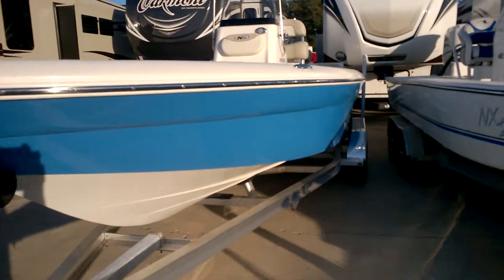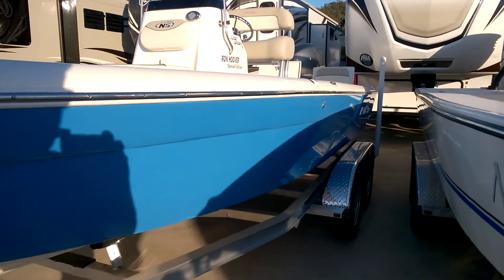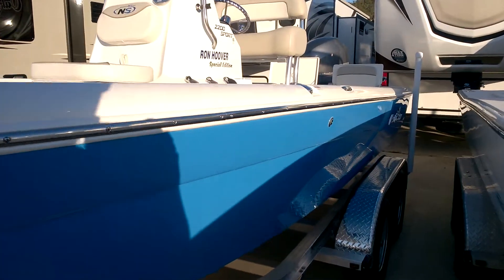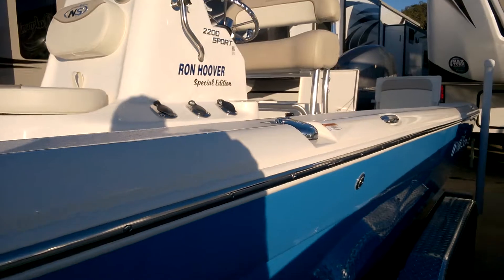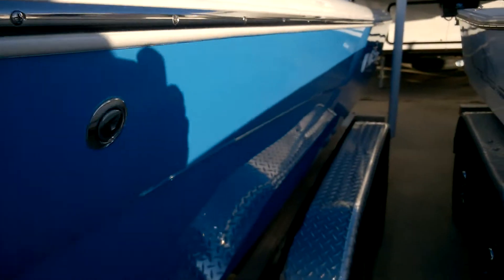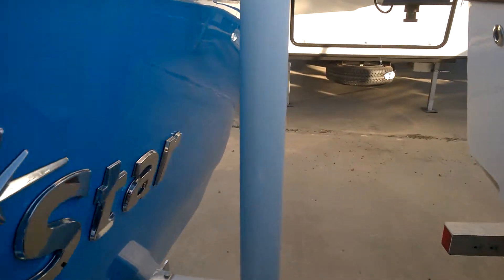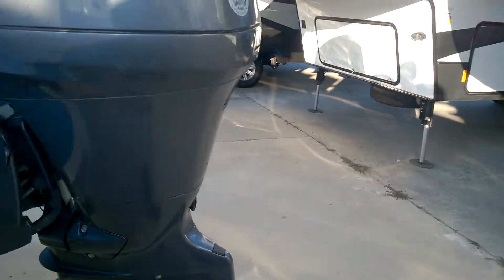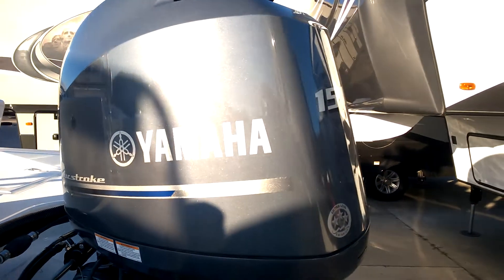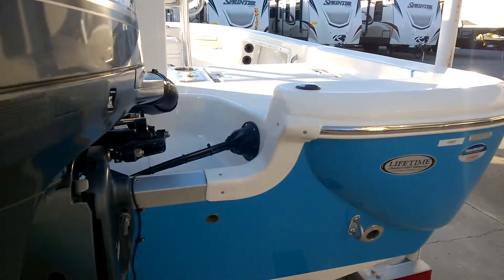This is Ron Hoover RV & Marine in Rockport, Texas. Today we're looking at a Nautic Star 2015 2200 Sport, Ron Hoover Special Edition. Let's take a look at the outside. The colors on this Nautic Star are going to be blue and white. We're running a Yamaha 150 horsepower 4-stroke engine.